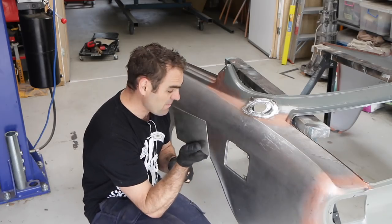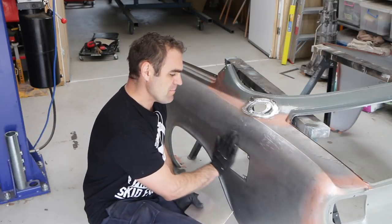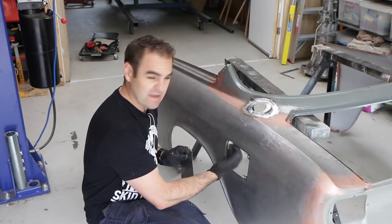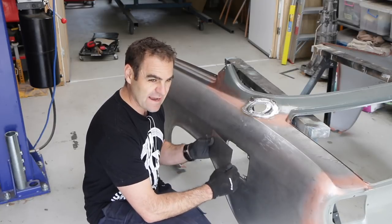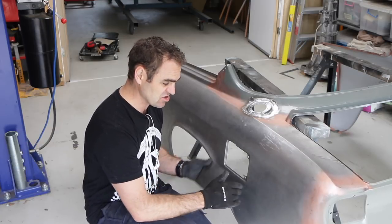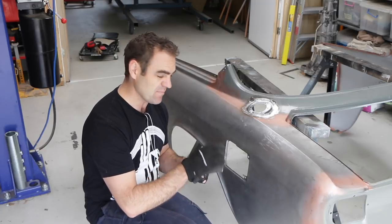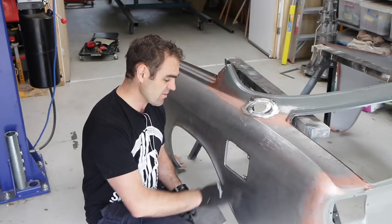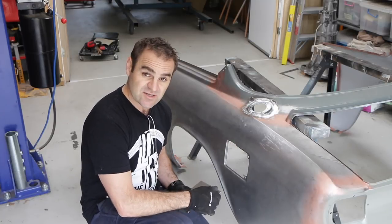I've been cutting out my patch plate and I've just stopped and had a little bit of a rethink. Basically what I was planning on doing was welding this over the top and then trimming out the back afterwards, but I'm thinking now I'll trim out the back first — I was going to do it later because it gives extra rigidity to the panel, makes it nice and solid. But the issue is when I'm welding it in I can much more easily go through with a hammer and dolly without it on the back. So I'm just going to cut it out now, get rid of it, and weld this in nice and flush.